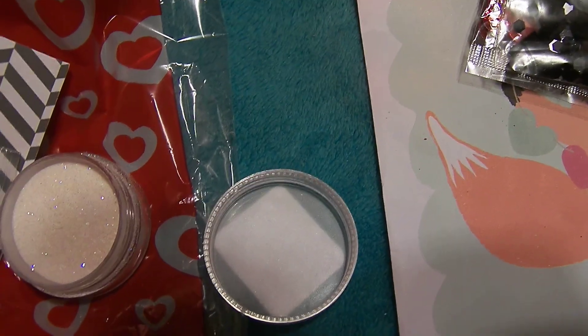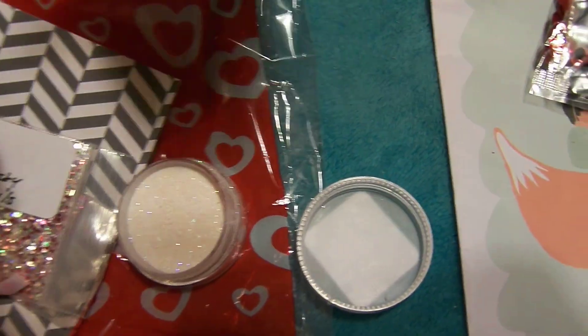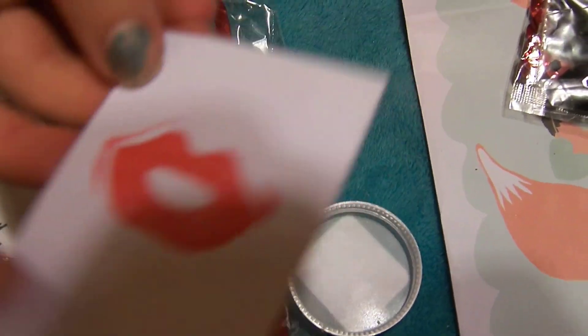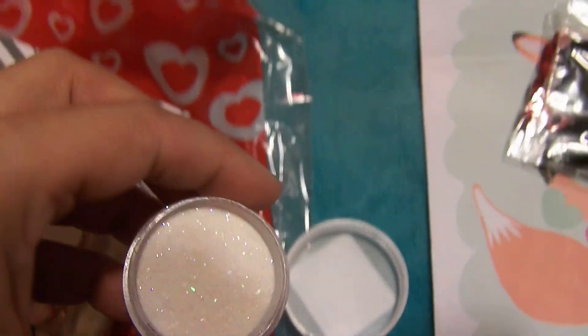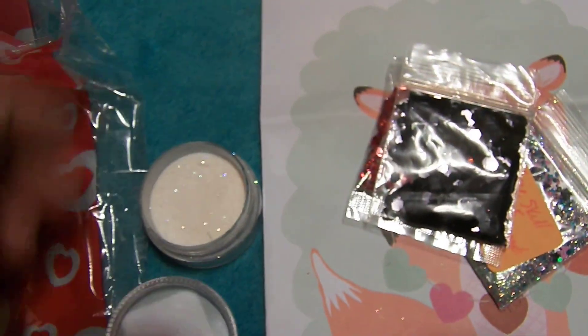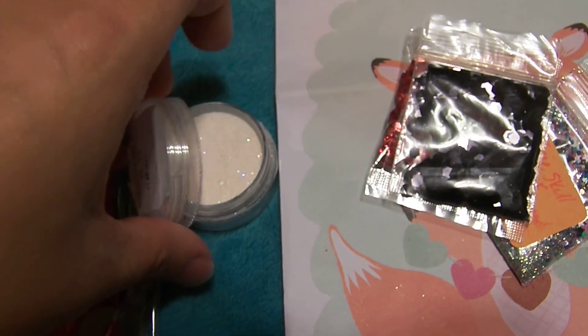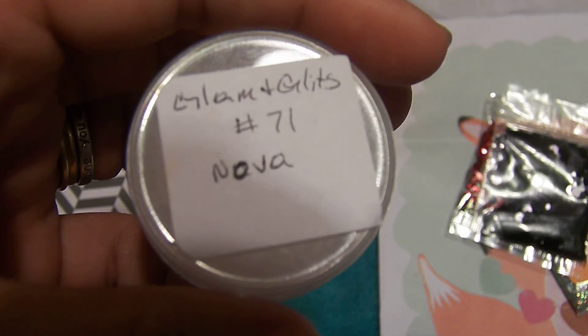This is the card that I got. It says 'Be Mine' and it's got a little cute stamp on it. And it says, 'I was wondering if you would like to be my pocket-full sweetheart — yes or no.' This is from the hostess. And she sent this very pretty acrylic — I can't wait to try this. On the front of it, it says that it is Glitz and Glam number 71.